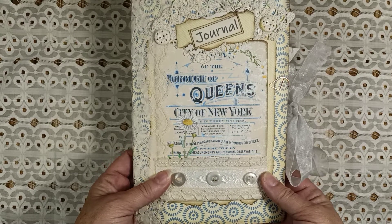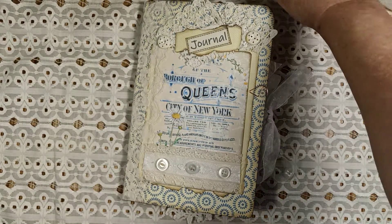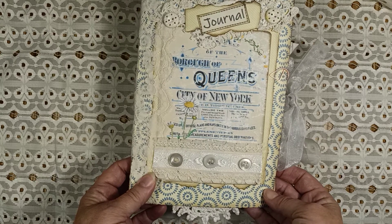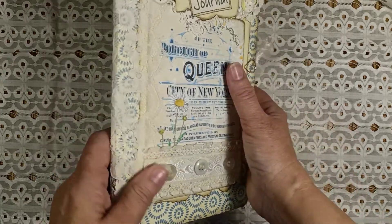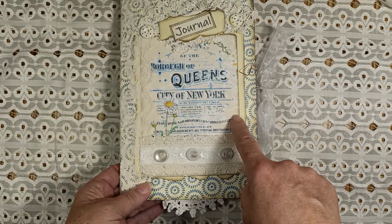The kit I used was from the Journal Boat. It's the Yellows and Blues Botanical Journal Kit. I'm going to list that in the description box below if you're interested in this kit, because it makes a really beautiful journal.